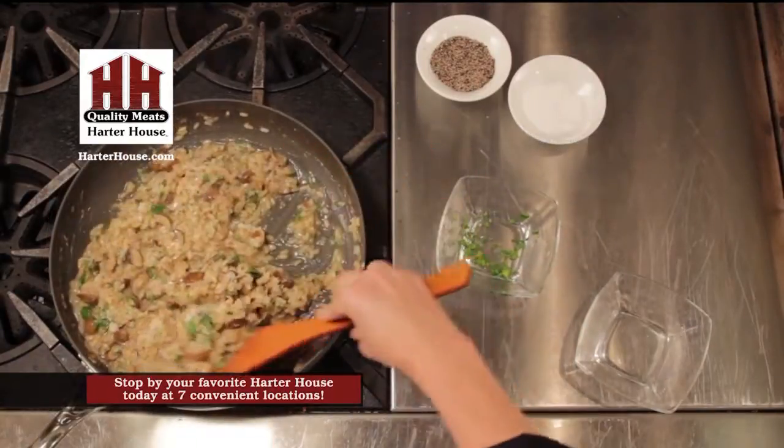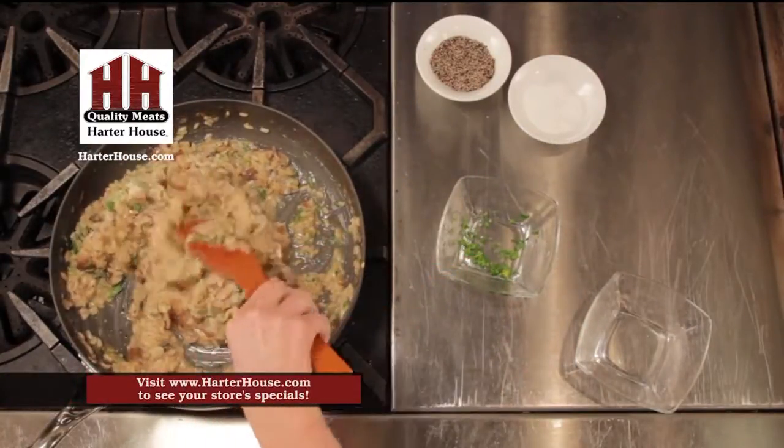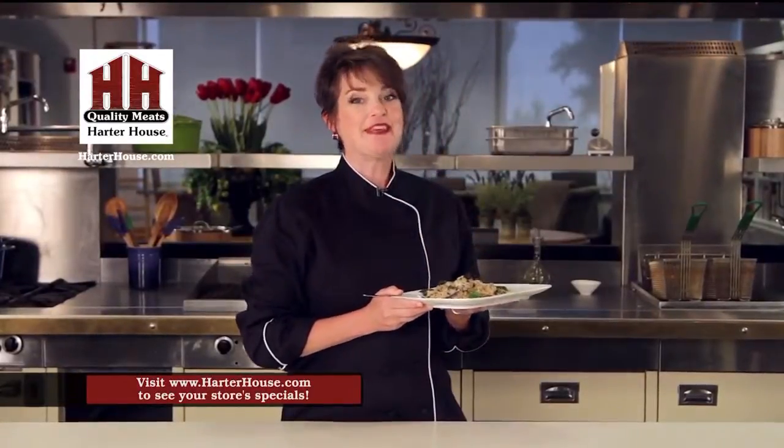Yum. Oh, this smells delicious, and so worth the effort. Now get in the kitchen.